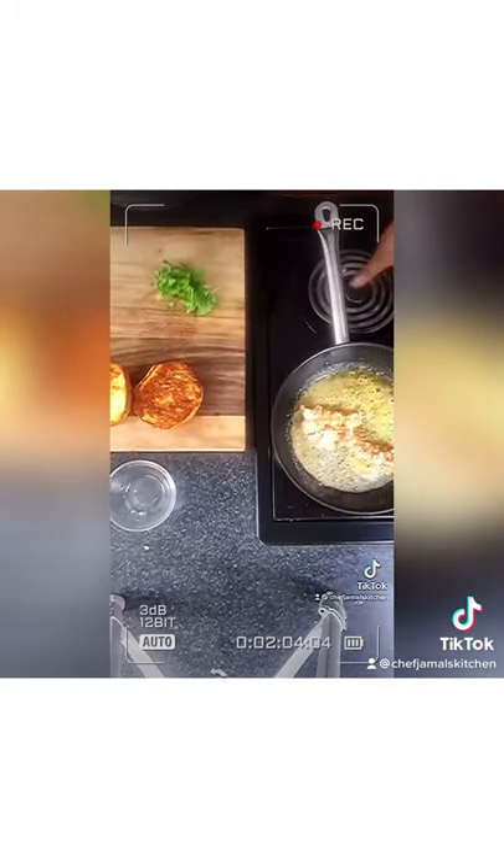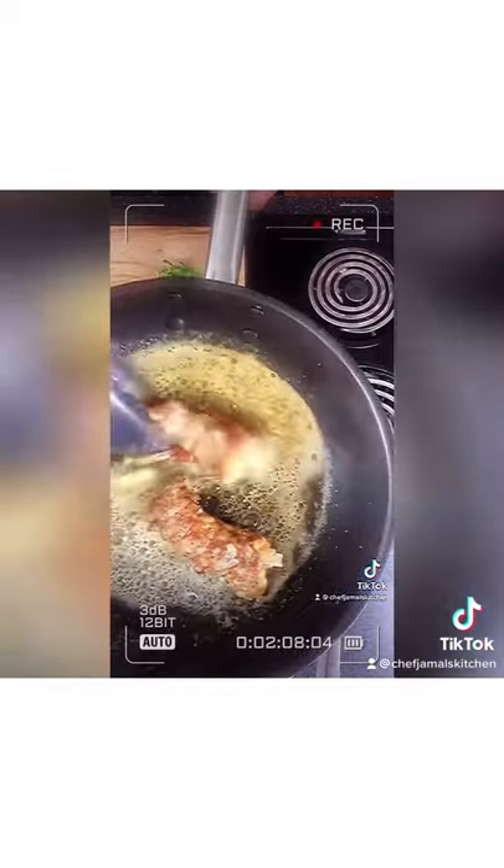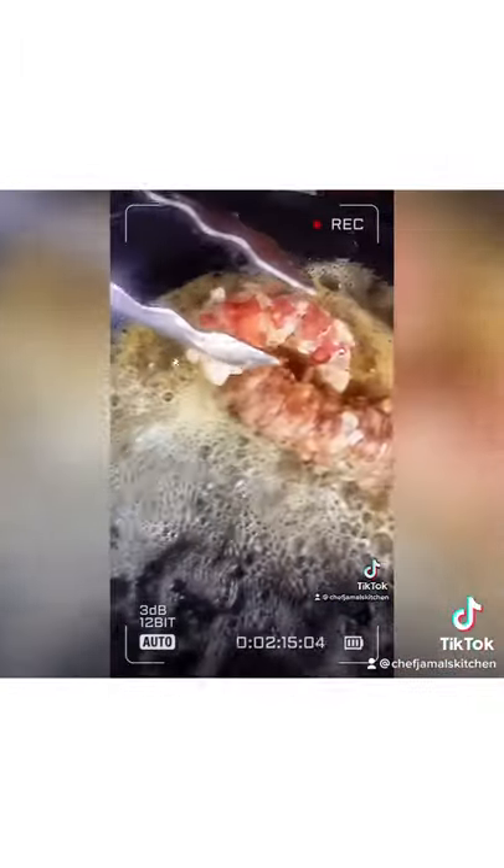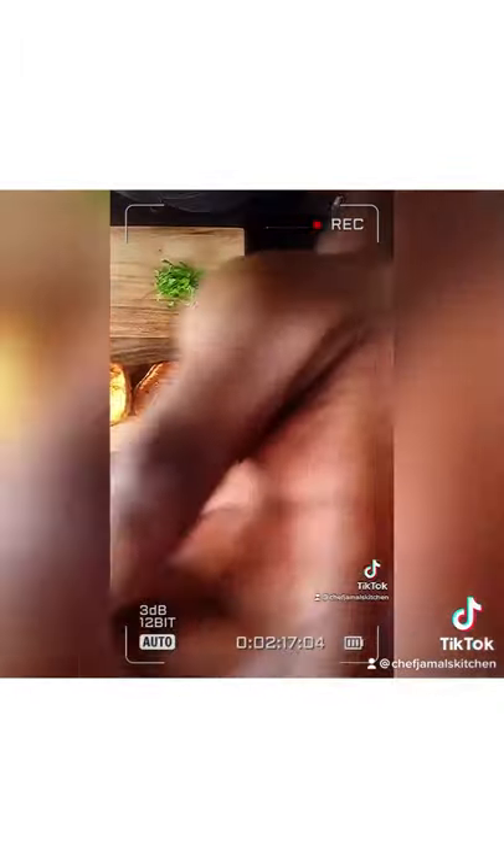Get your lobster in there — look at it all nice and happy. Good — it's a lobster butter bath, you know. Get that lobster nice and done.